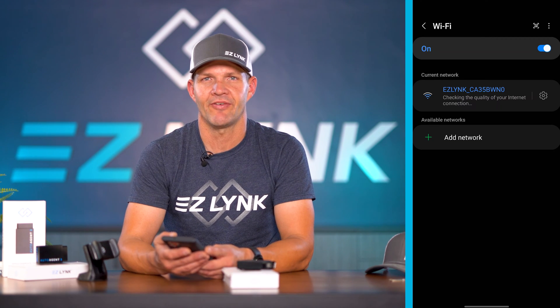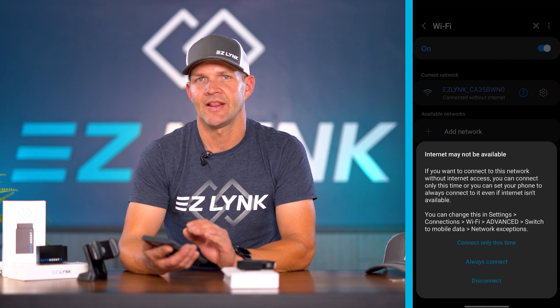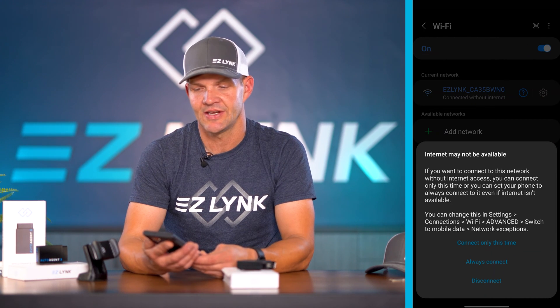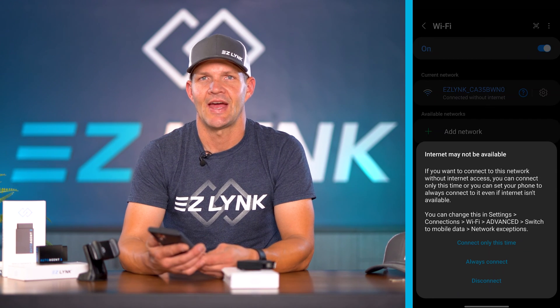Once you've connected to that Wi-Fi, you'll be prompted that there is no internet available with this Wi-Fi connection and asked whether you want to always connect or ask every time.